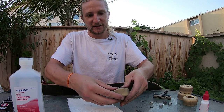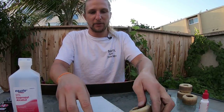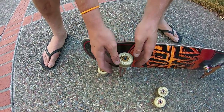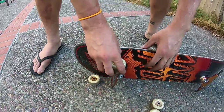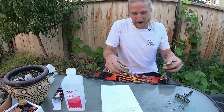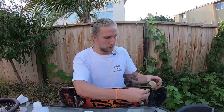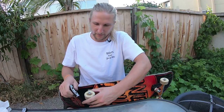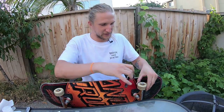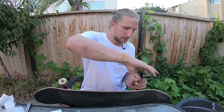Now put the bearings back in the wheels. The easiest way is to place them in roughly, then use the skateboard axle and your body weight to press and pop them firmly into position. Do that for every wheel. Finally, put the wheels back on. When tightening the bolts, don't over-tighten them — you want to have a little bit of give. If you tighten them too much, the bearings get compressed and won't be able to do their job.